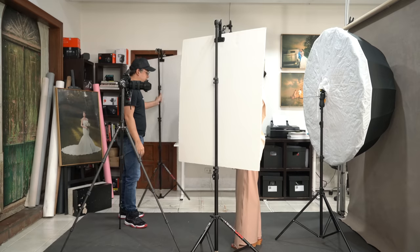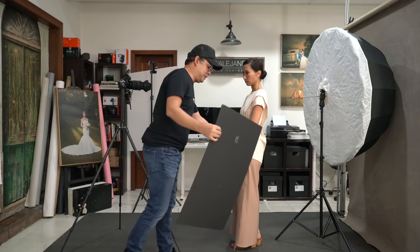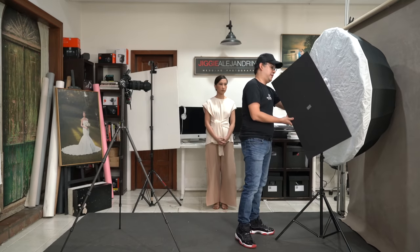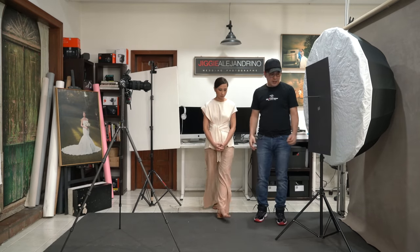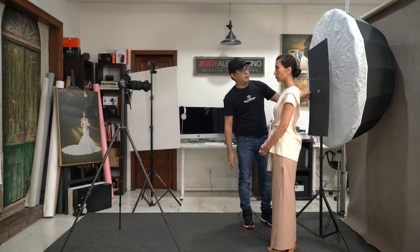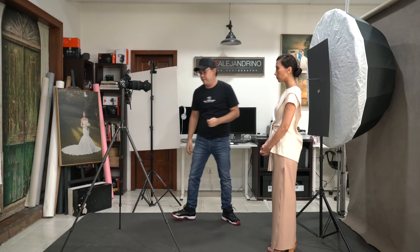Now for the fifth and final setup — the total opposite of high-key. I place a foam board over the umbrella, blocking out most of the light. Instead of a high-key photograph, we're going to create a low-key photograph. The key here is positioning the foam board just slightly above head height so that the light spilling on the sides creates a nice rim light around the subject.